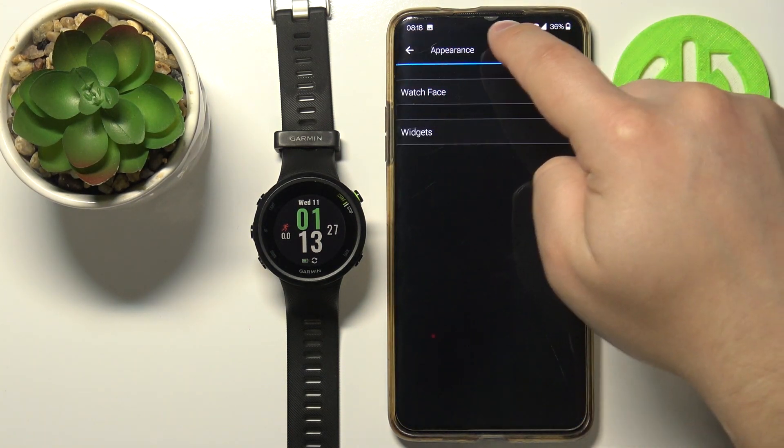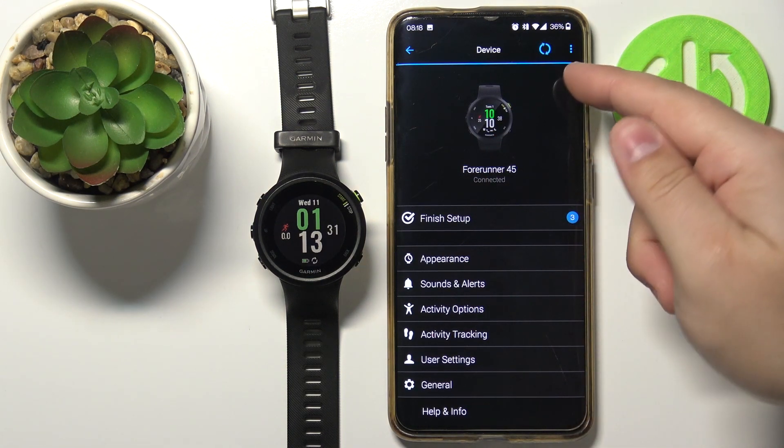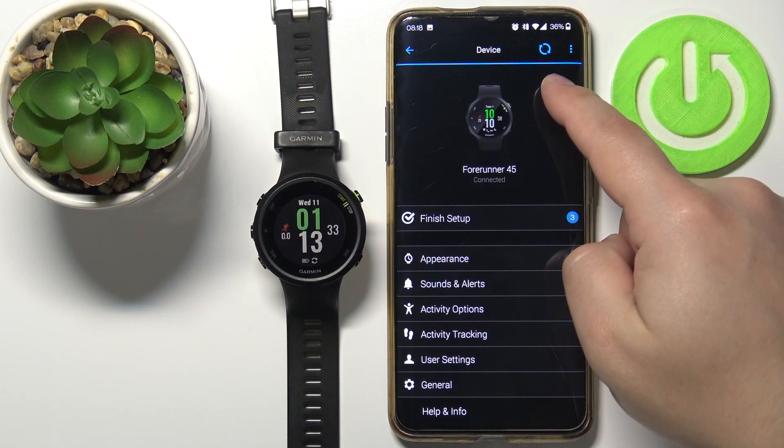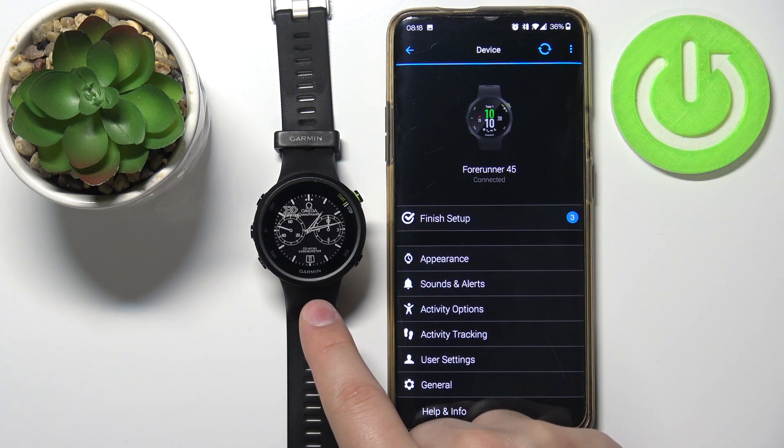Go back to the app. Go to the device page of your Forerunner, and as you can see the watch is already syncing with our phone, so let's wait — after the devices are done syncing the watch face should be applied.